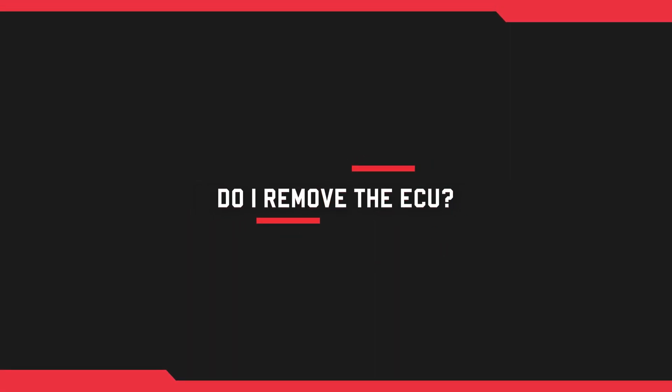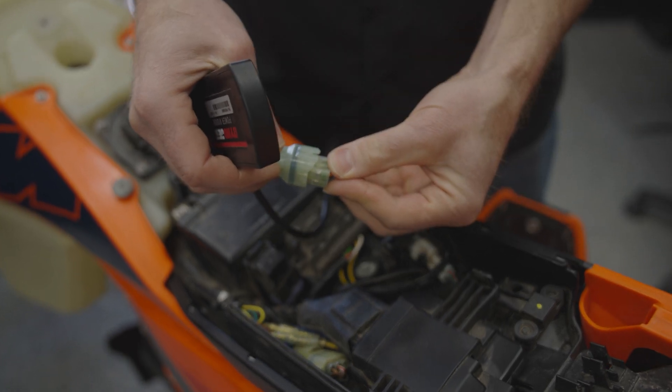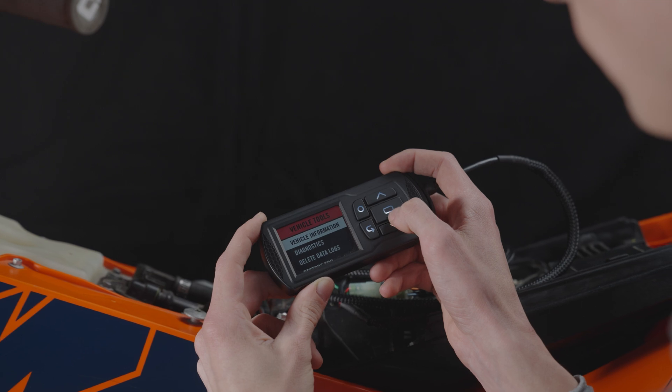The first thing I'm really curious about — because I know this is a big thing with other companies — is: do I have to remove the ECU, do I have to touch the ECU? With Power Vision 3, you don't have to do anything to the ECU. You don't have to remove it from its rubber holder in the bike. All of the Power Vision 3 will address the ECU via the diagnostic port — a little six-pin connector that might be docked near your ECU or have a cap over it.